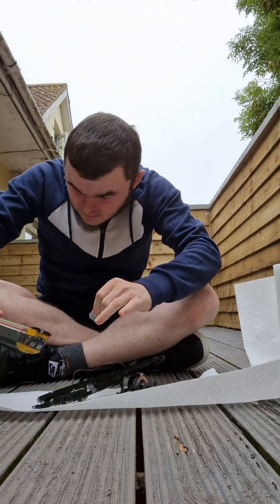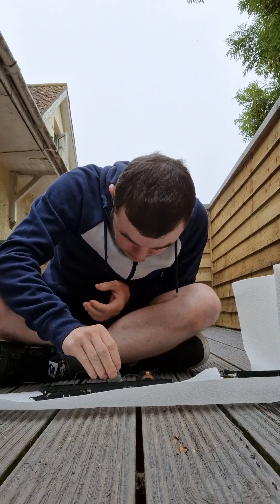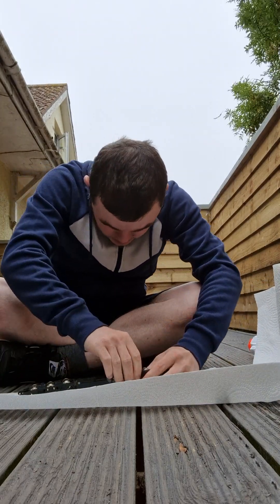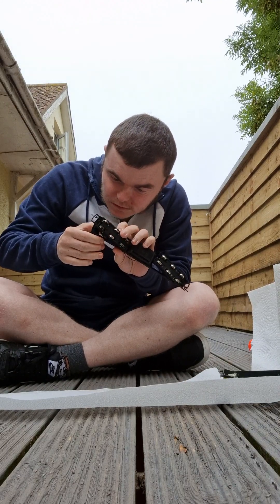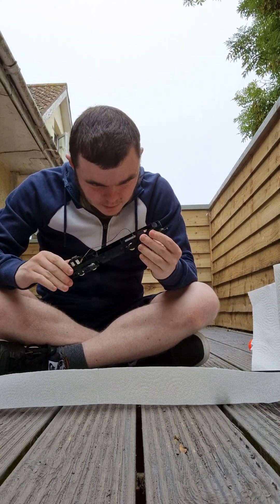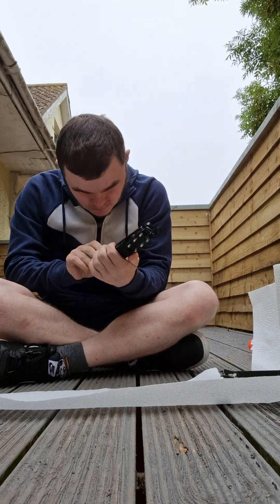Oh, it's minging. I see the problem where it goes — there is scum on the layout itself. There is so much scum in here. There's no wonder why it's not working. Too much scum. There's too much scum in the loco.